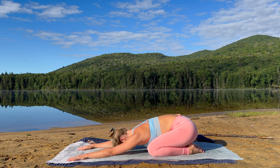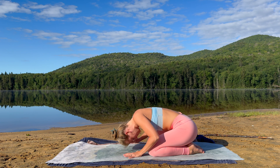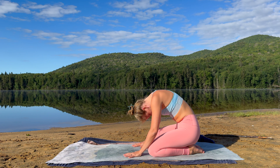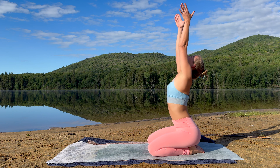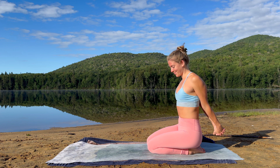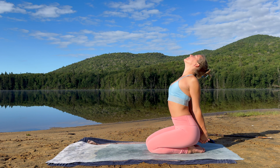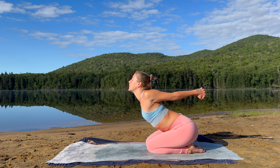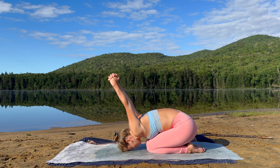On your next inhalation, walk your hands in towards your torso and mindfully rise up. Reach your arms overhead and soften your arms down. Join your palms together behind your back. Join the thighs together. Inhale, open up the chest. Exhale, forward fold, and return your forehead to the earth. Guide your arm bind overhead. Feel the beautiful opening across your chest and your shoulders.